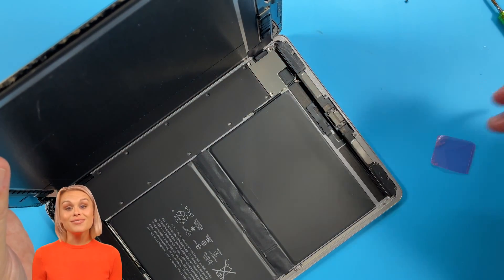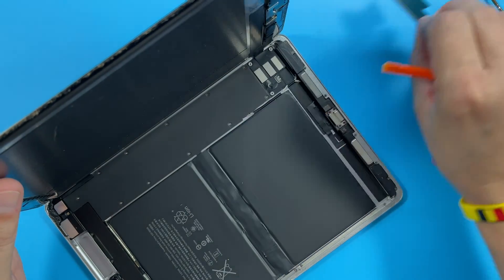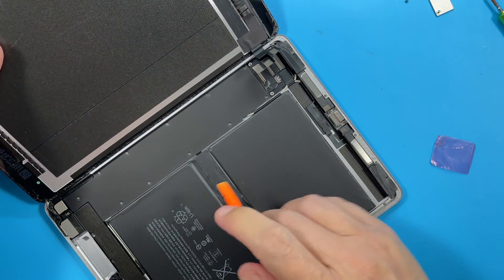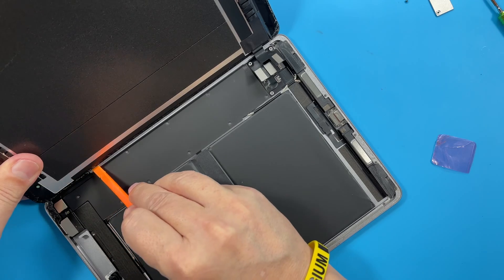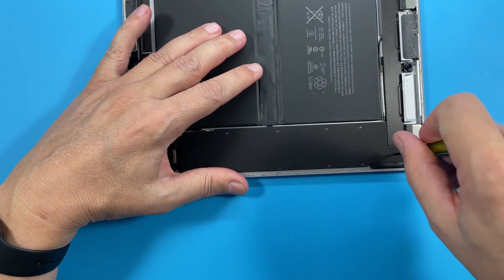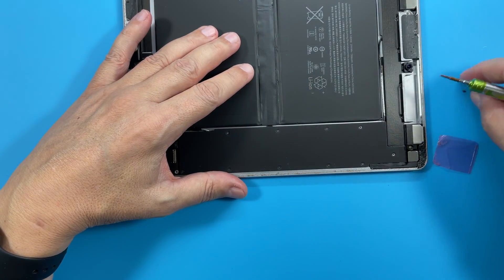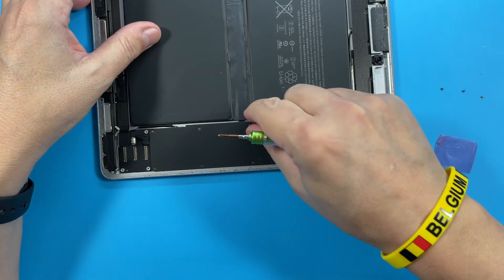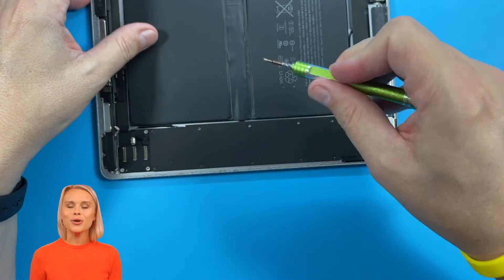When it comes to iPhone and iPad repair, details matter. Make sure you don't mix up the screws. Make sure you don't mix up the screws.